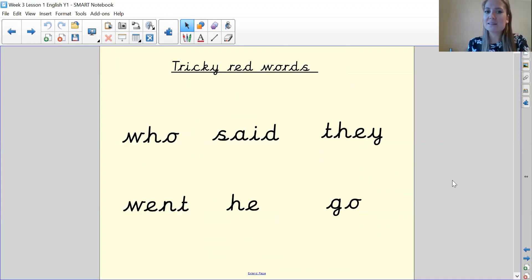Now these are some tricky red words. Tricky red words we can't sound out — we just need to know them. So I'm going to go over them: who, said, they, went, he, go. Fantastic.